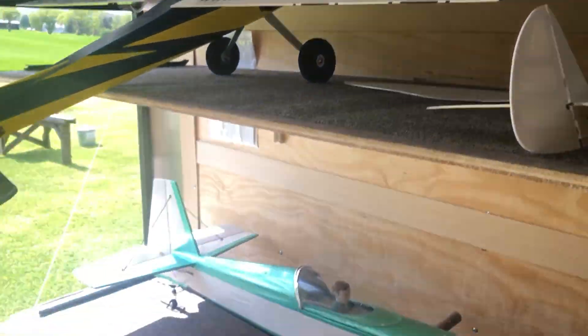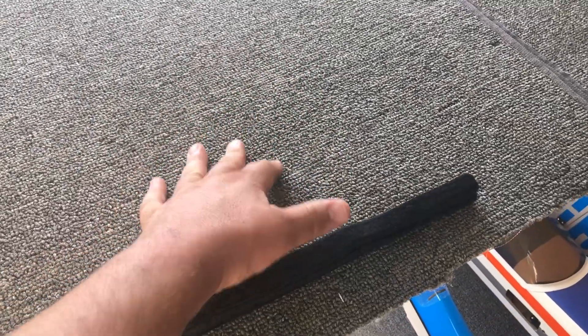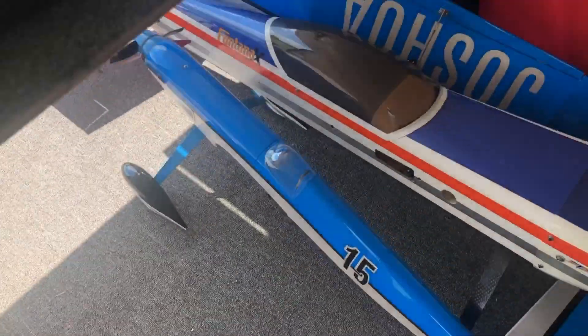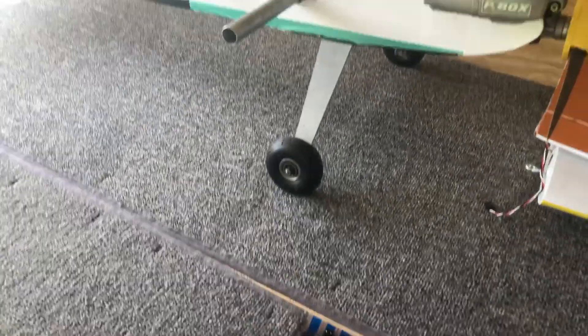I'm filming inside the trailer because it's really windy — not a good flying day. I've put down some carpet on the shelves. These carpets were picked up from a thrift store called Ollie's — five foot by seven foot carpet for $19. I got three of them, cut them up, and one covered those two shelves. I've already got mud on here. I've got carpet everywhere because I've got velcro strips that are useful for holding down the airplanes.